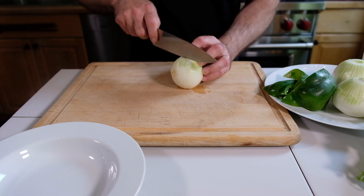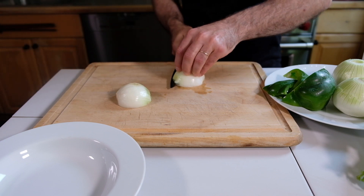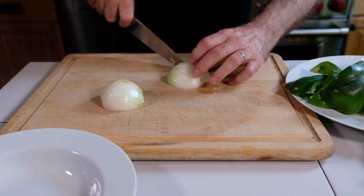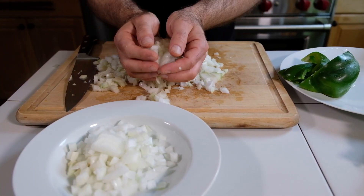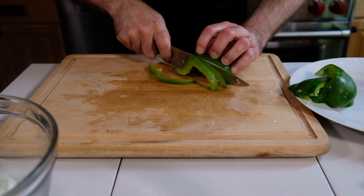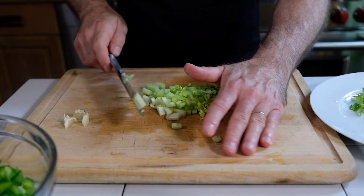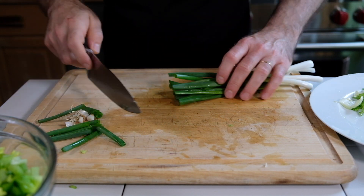Our first step will be to finely chop three onions. Next, I'm going to chop up some bell pepper. And now some celery. And finally, we have some scallions.